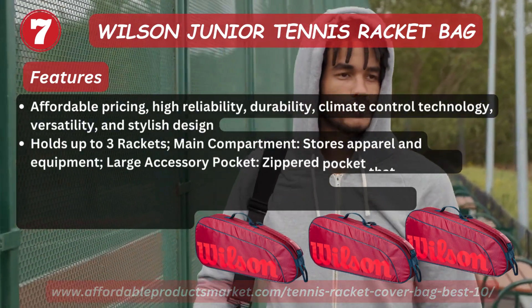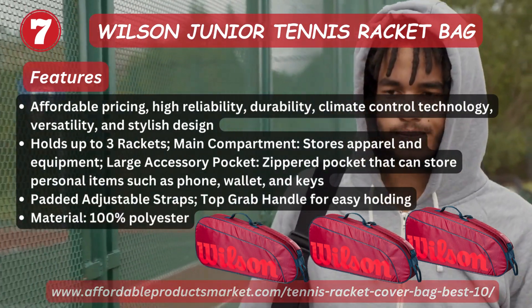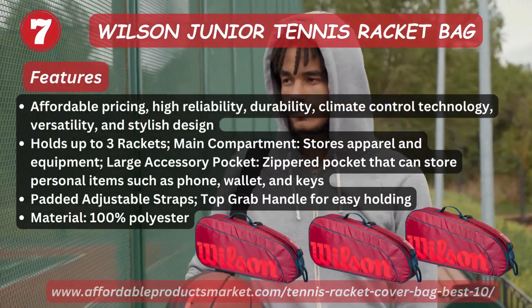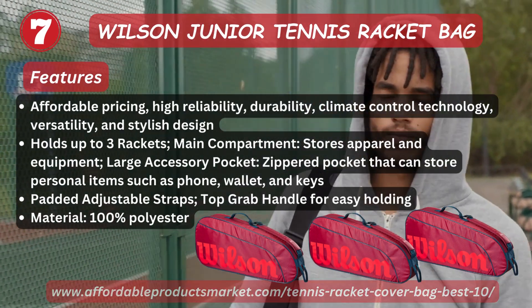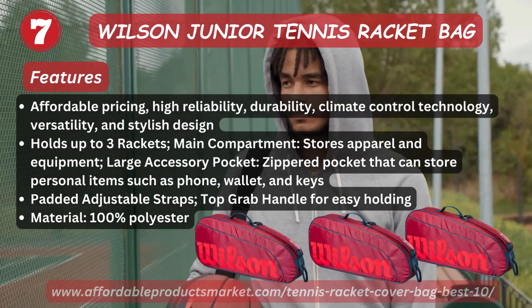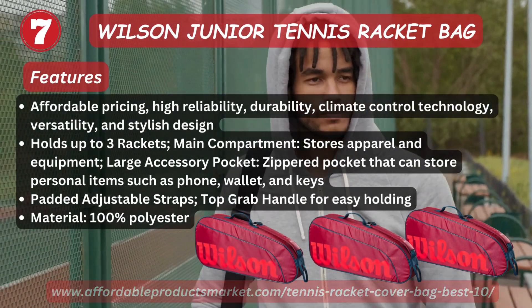Number seven: Wilson Junior Tennis Racket Pack. Features: affordable pricing, high durability, climate control technology, versatility, and stylish design. Holds up to three rackets in the main compartment for storage and equipment. Large accessory pockets with zipper pockets to store personal items such as phones, wallets, and keys. Padded adjustable strap and top grab handle for easy carrying. Material: 100% polyester.